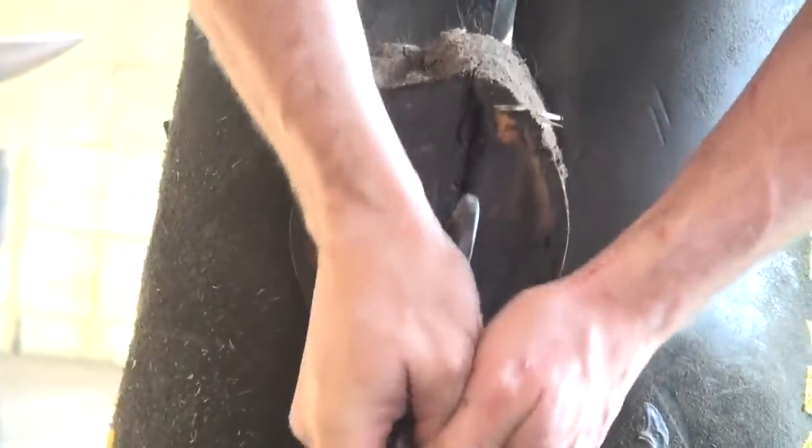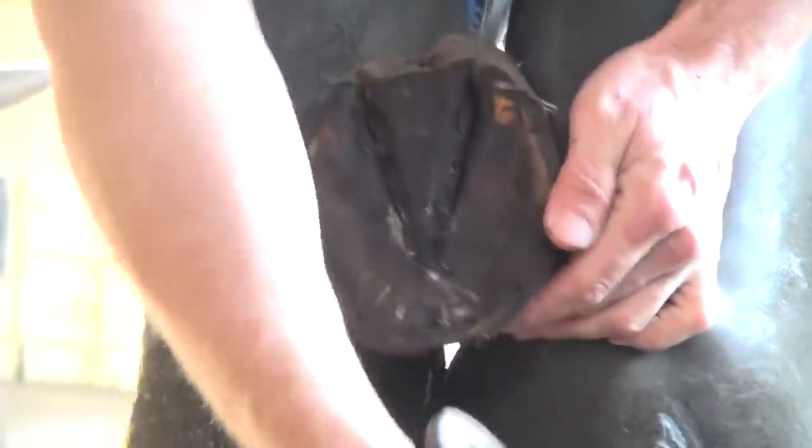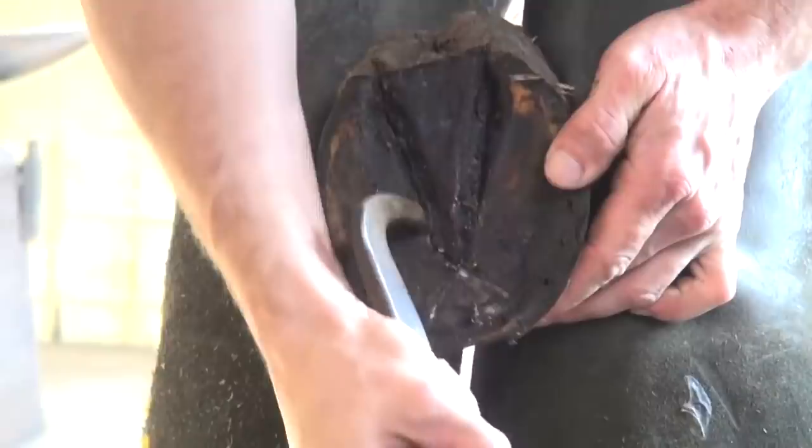Same thing here, I'm just trying to open up that frog rather than just take a knife in there. If I can open it up and separate it with my hook pick, it's much better.